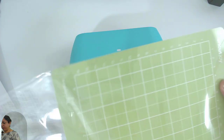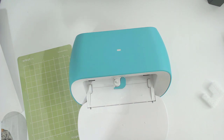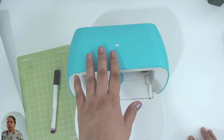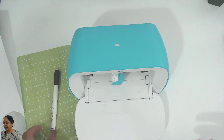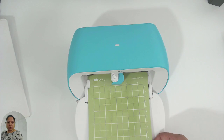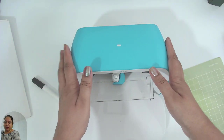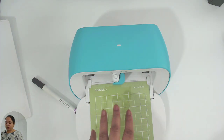This is the Cricut Joy mat — the standard grip mat that comes along with the machine. Setting up the device: you need a Bluetooth connection, and you also need about 10 inches of space behind the machine because the mat goes through from the front and comes out from the back slot. You need ample space behind the machine when you work with it.